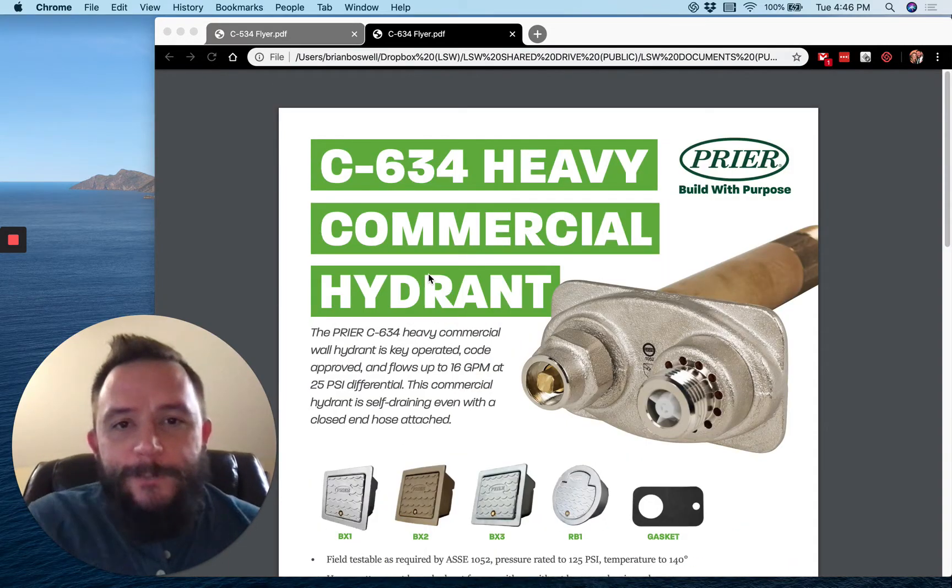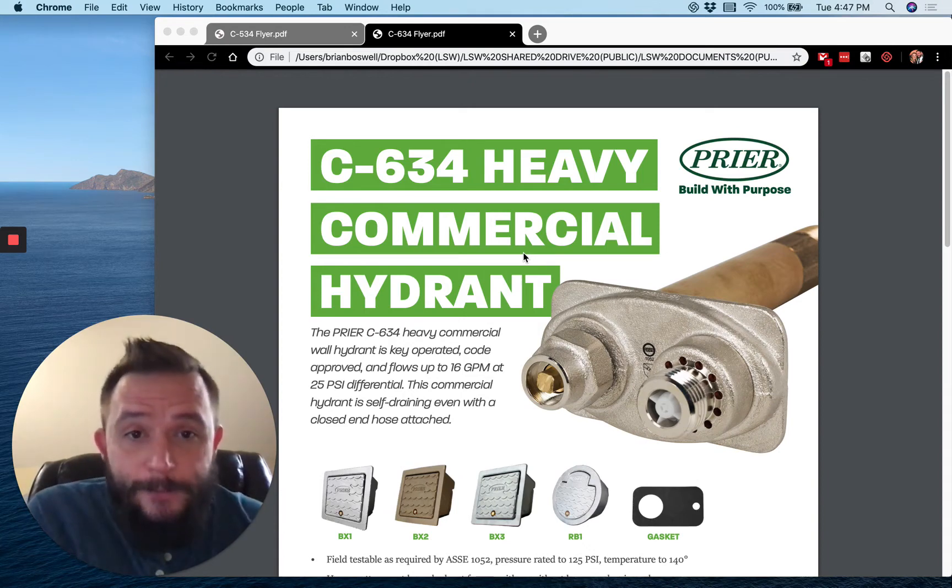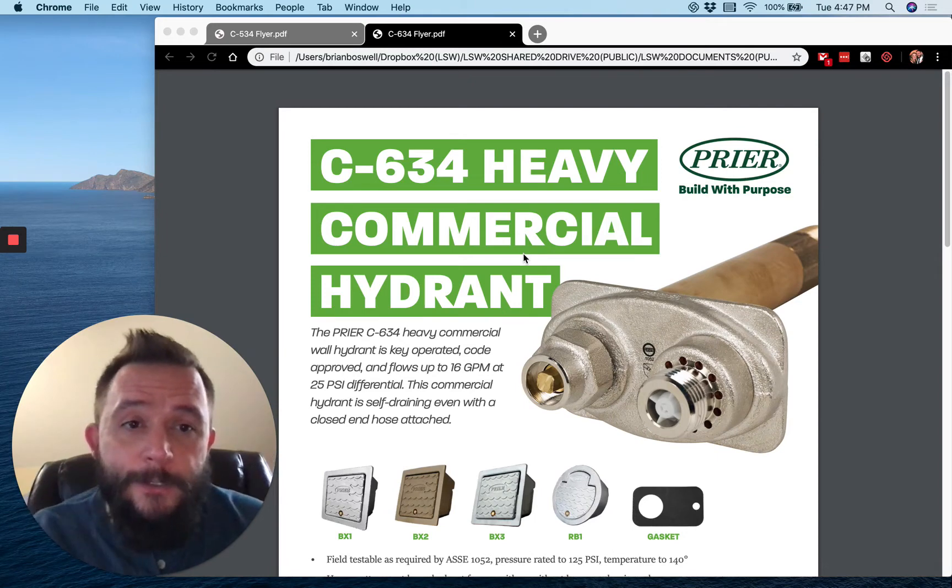Hey guys, this is Brian with Ludwig Smith and Walker coming to you with an update on Prior. Prior has recently released some new sales sheets for their commercial hydrants. I just wanted to go over those sales sheets with you so you guys know what's available. If you're interested in ordering these sales sheets, just shoot me an email. I'll attach this to the email so you'll have a digital copy to send out to your customers, and this will give you an opportunity to reach out and touch your customers and let them know what Prior has.